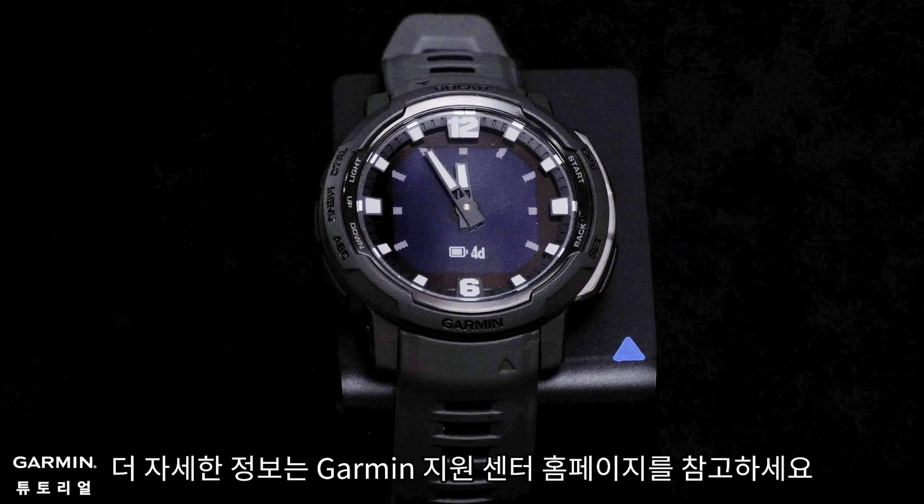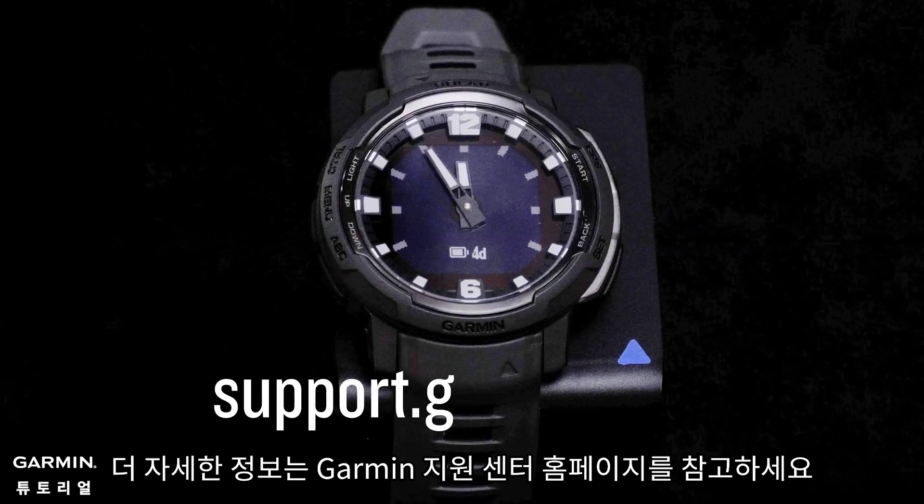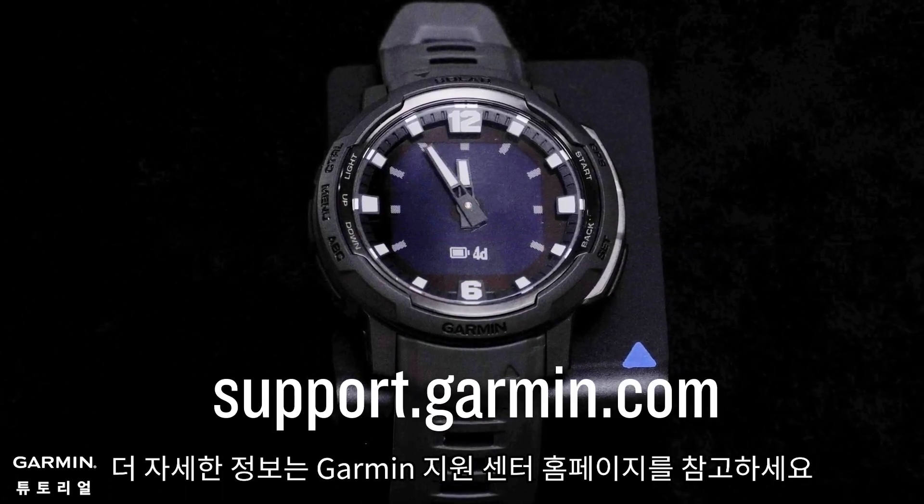And that's it. To learn more about your adventure watch, please see our other videos or visit support.garmin.com.